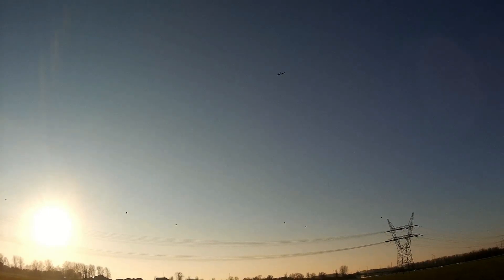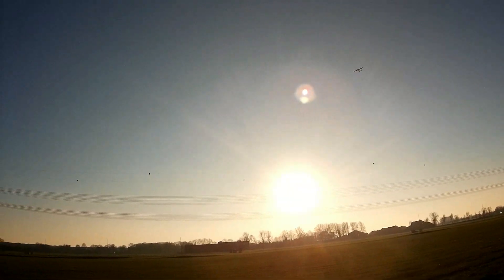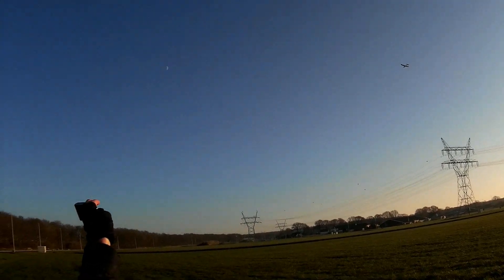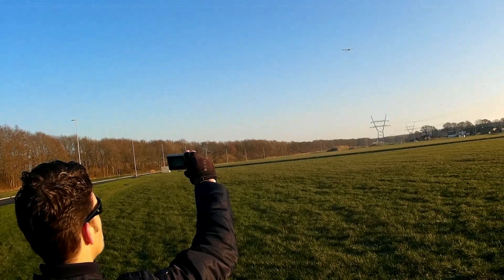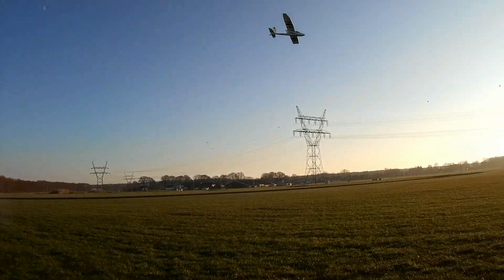I've got the throttle cut again. I'm flying completely hands off at the moment — I'm not doing anything. Can I still control it? Yes, I can. It's very good. It's also very easy to land, I think. This should be super easy to land.